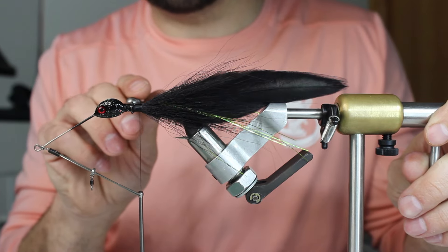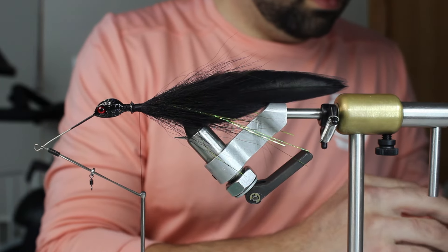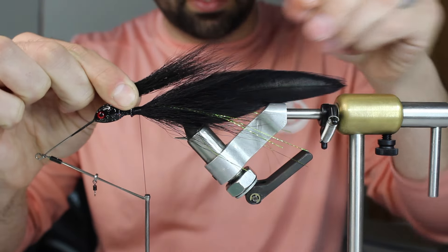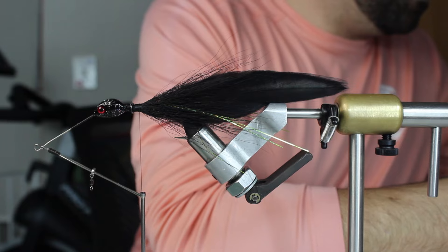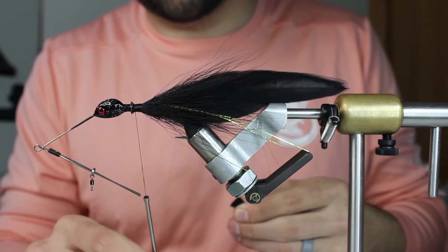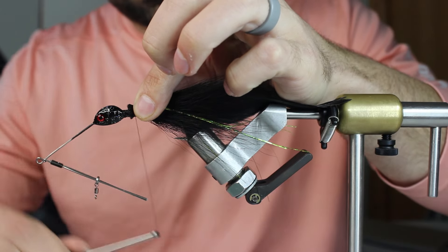I'm going to tie right up to that bump, so I'll have two stacks here and then put one big one right up by the head. I'll grab my second one - about the same thickness and about the same length. I'm going to go pretty close to the exact same spot, but come all the way up right to there. After I put this one down I'm going to put tinsel on again - just a little more flash - right to there, get it all down.